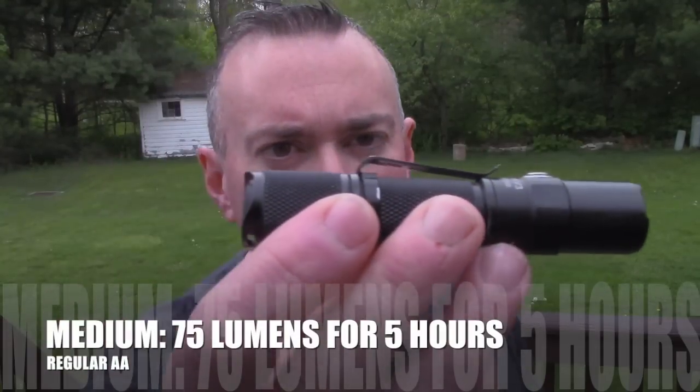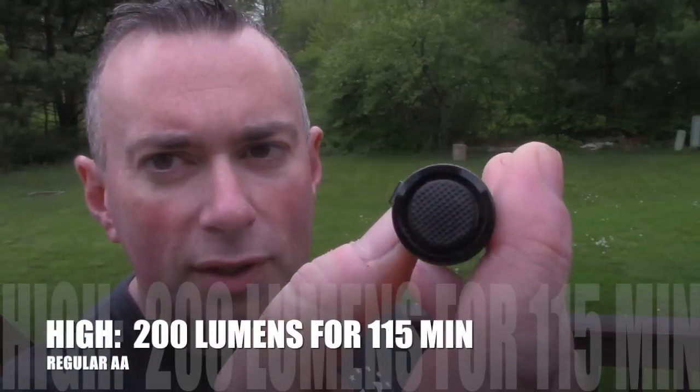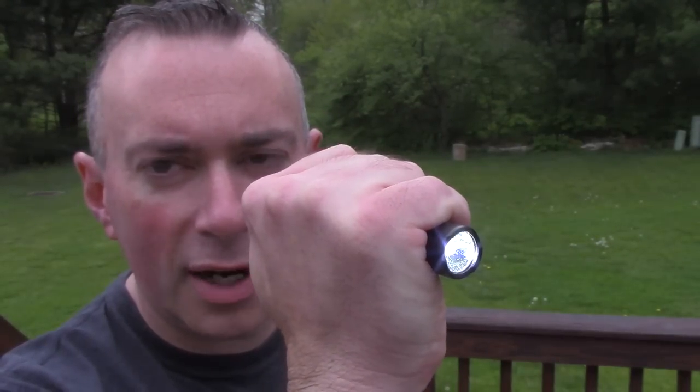As far as functionality goes, it's like a mini TN12. You've got your forward momentary clicky switch — a half press is momentary, press all the way down to lock it on. And up front, that is your mode switch. Simple. And like all ThruNites, the mode spacing is just about perfect. They've got a very low low, a very high high, and nice even steps in between.